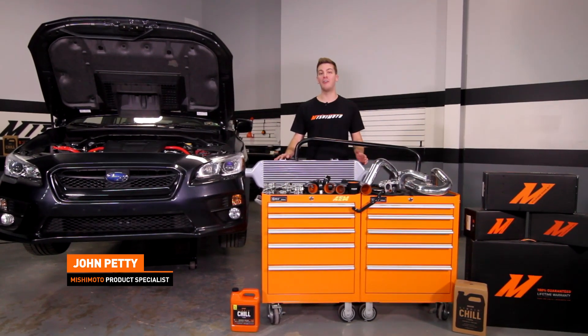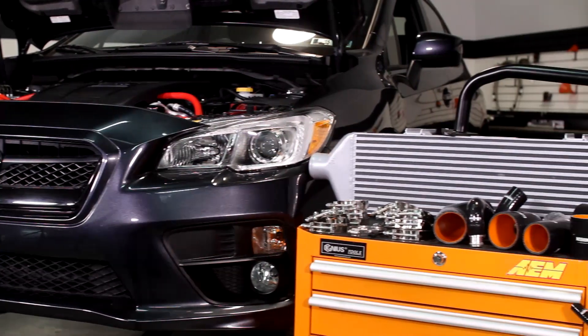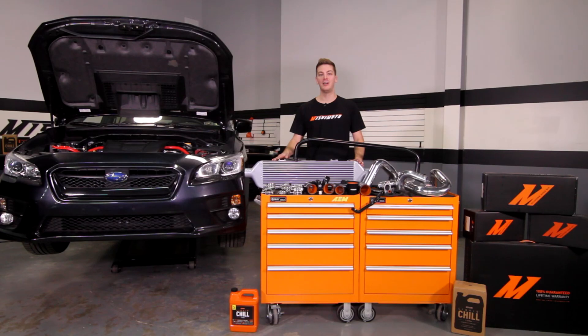If you're searching for more airflow and you want an upgrade that can handle some serious power, then this front mount intercooler kit is just what you've been looking for. Also, don't forget to subscribe to our YouTube for more great 2015 WRX content.